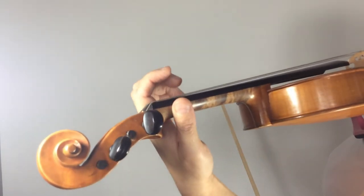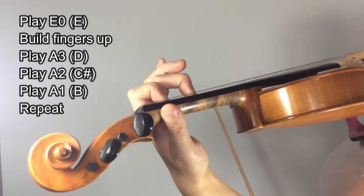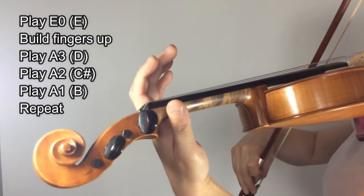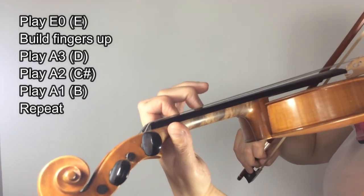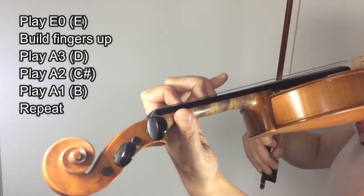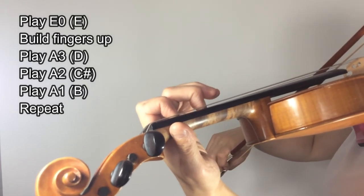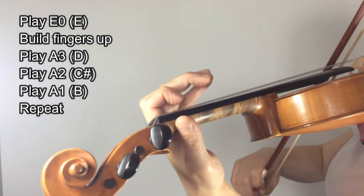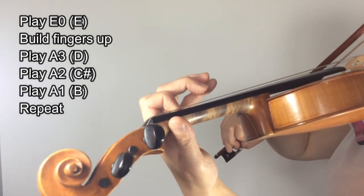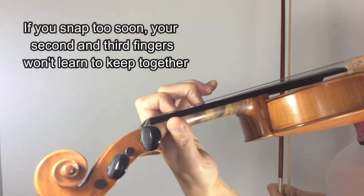The third exercise we're going to do today is from E to A3, then we're going to go A2 and A1, and then repeat it. This is actually the middle section of the 'busy busy stop stop,' the first variation. Take a moment to build the three fingers up. Eventually you want to snap them on, but in the beginning, build so that you make sure your technique is nice and strong. Once you get good at that, you might like to try the snap, but it's important not to try the snap until you're very confident that you are building well.